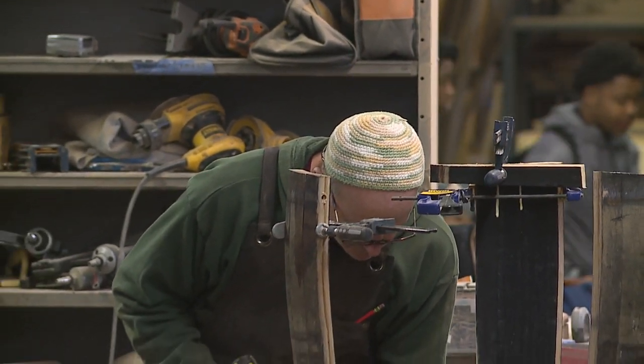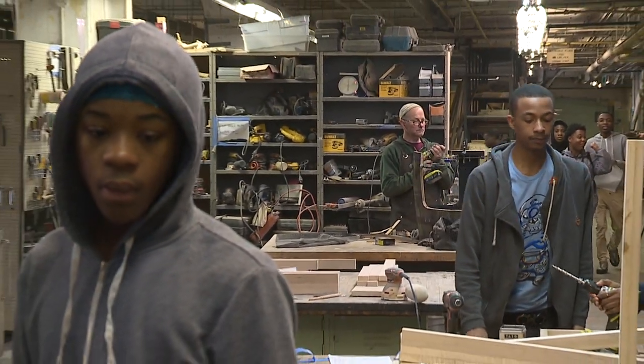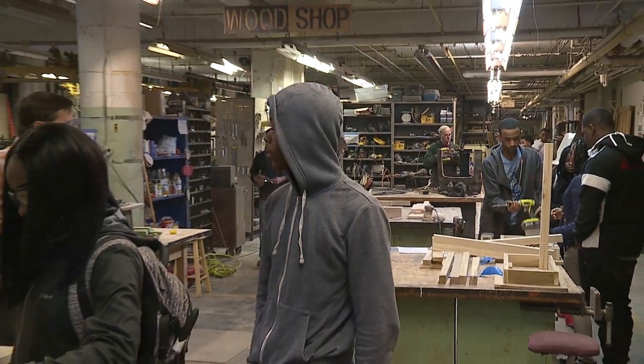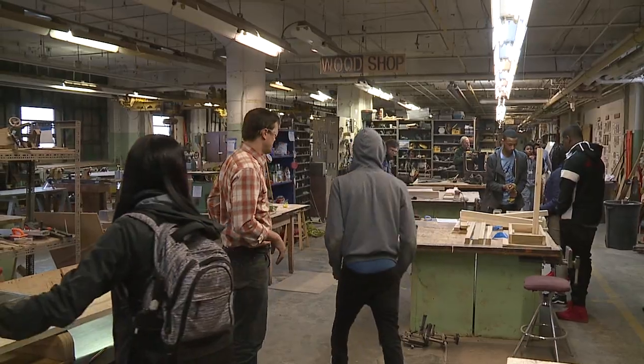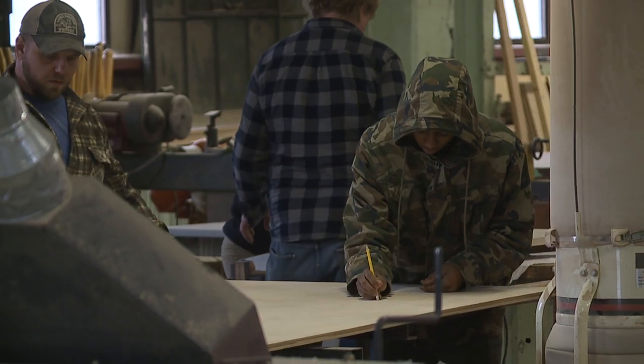This is designed for all ages. The philosophy behind it is we've moved away from making and creating things with our hands, and we wanted to create a space — a platform, really — to enable and empower people to be making with their hands again.